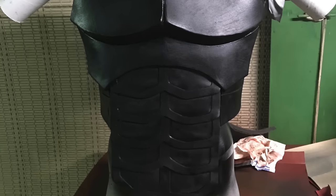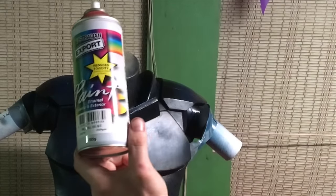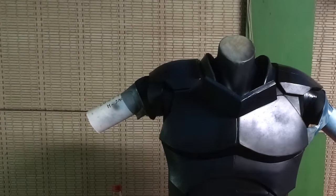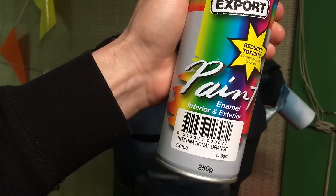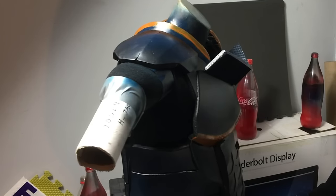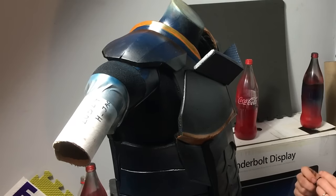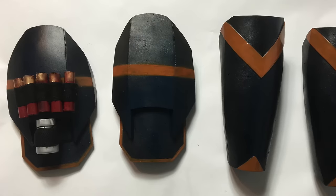Then I coated all the pieces in some Plasti-Dip. Once I'd done that, I added some royal blue acrylic, then touched up again with some black matte Plasti-Dip, and highlighted with some international orange highlights. I also added some straps to the front which I got off a backpack, and some shotgun shells made out of plastic tubing that I painted red and gold.